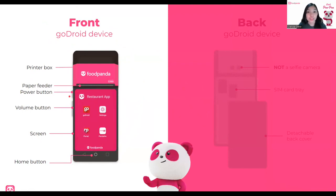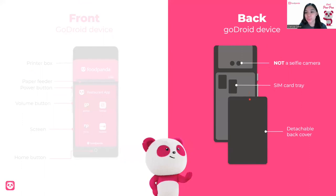Take note: order slips are not official receipts. The paper feeder is out here. Now, the back part of the device has a detachable cover. There are two dots here — this is not a selfie camera, so please do not use it to take photos. And we have a SIM card tray. If ever you have SIM cards, you will see your SIM cards here. That one is used for connecting using data.